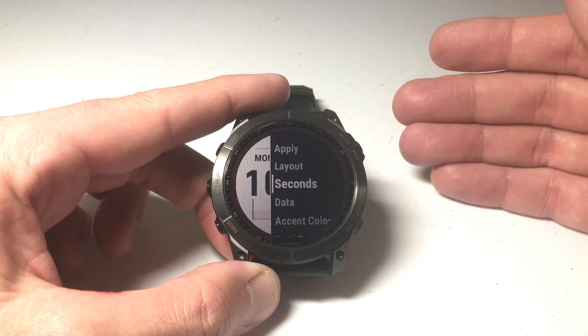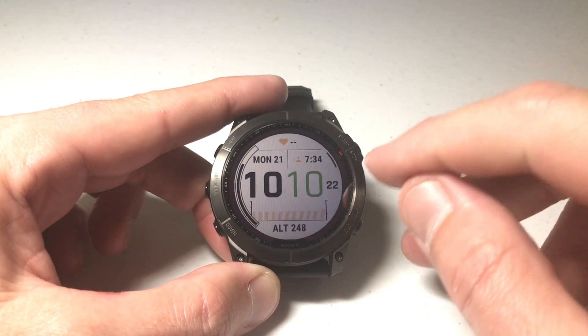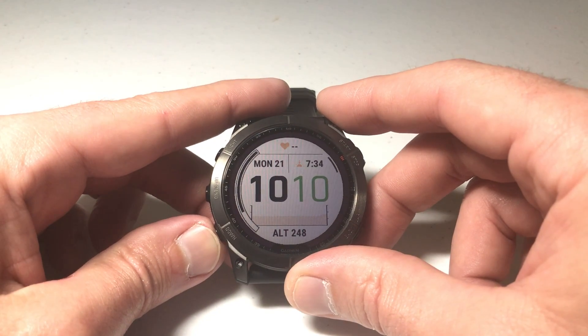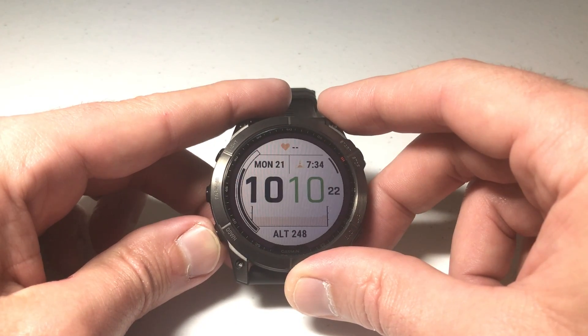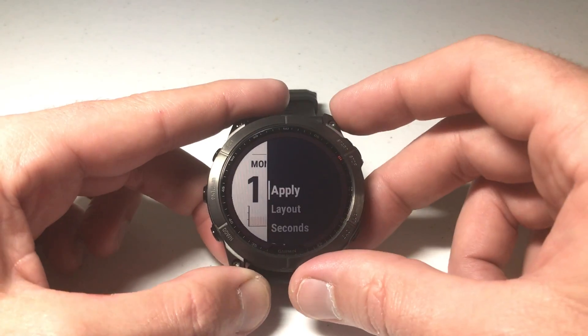Once I've got the layout I want, I press the upper right button. Now let's adjust the seconds — this is one example of an option that not every watch face will show. If I press 'Seconds,' I've got a seconds display I can simply toggle on or off. Set it the way you want, then press the upper right button.